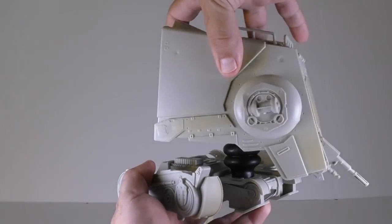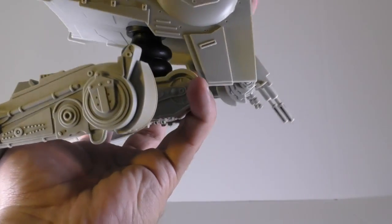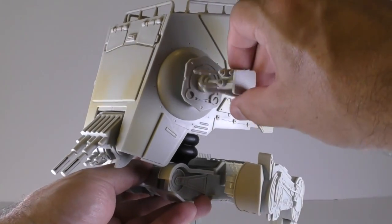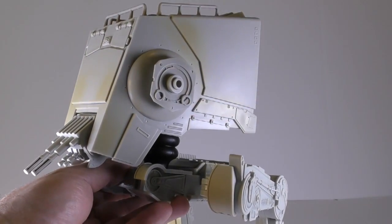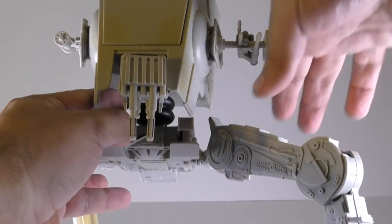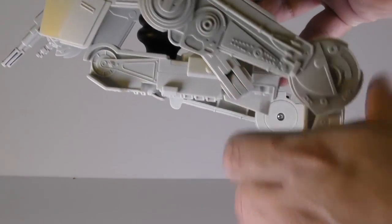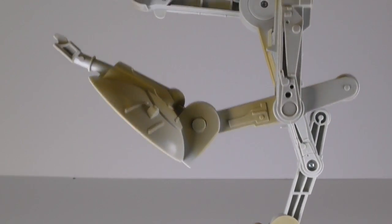The head of the AT-ST can rotate and it can move slightly forward and back. The chin guns and the cannon can also rotate and move up and down. The side guns can move or you can remove them as well. The legs of the AT-ST have various points of articulation — it has double jointed articulation at the top so that it can extend and rotate. The back of the leg can also extend and contract, and the feet can also move up and down.